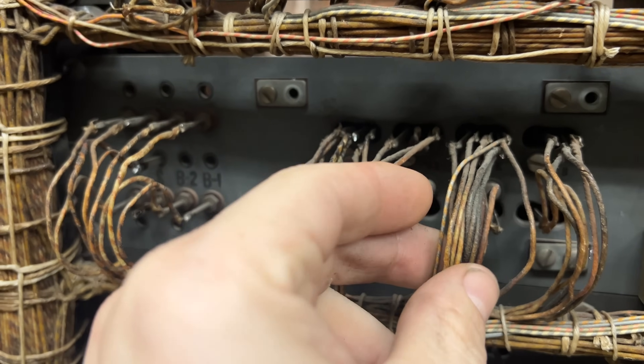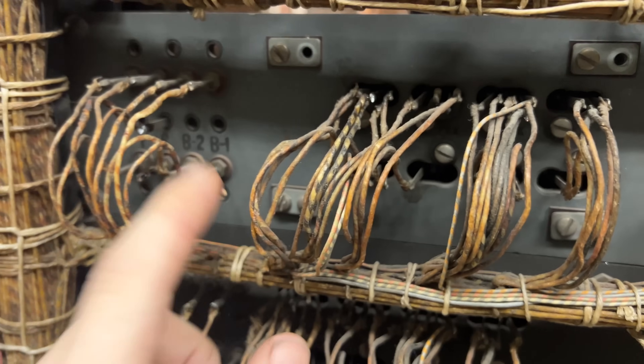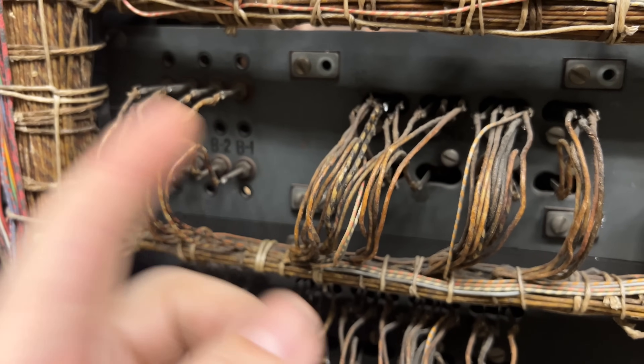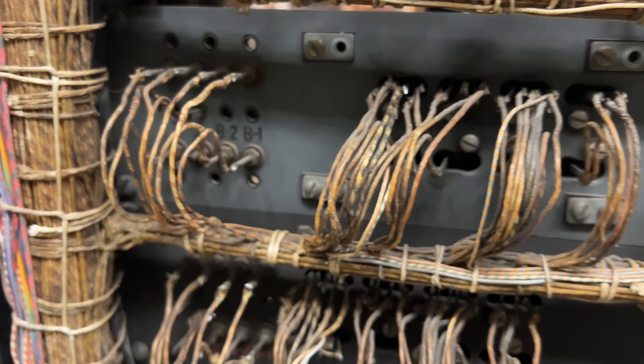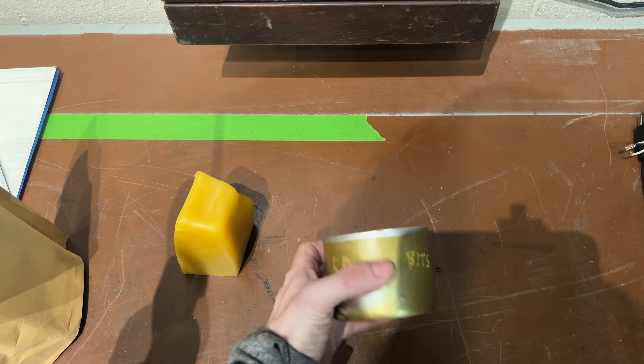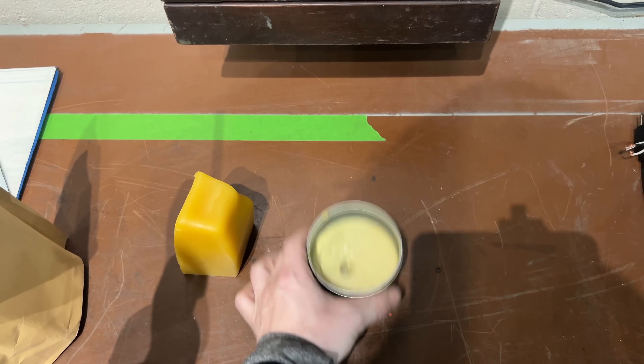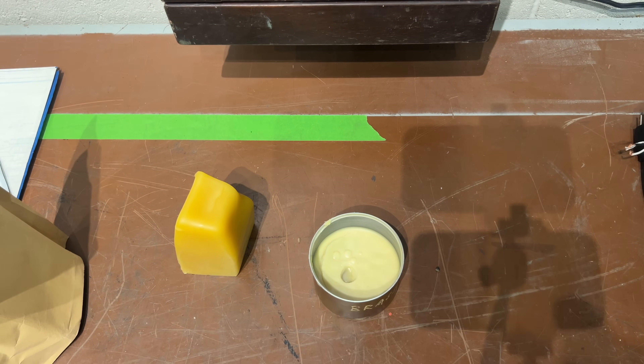I've always noticed there was some kind of coating on it and I never knew what it was because we didn't have any documentation. But then I had a guess — it's beeswax. So I went out and bought some beeswax. Here is an ordinary block of beeswax, and let's put the safety squints on.